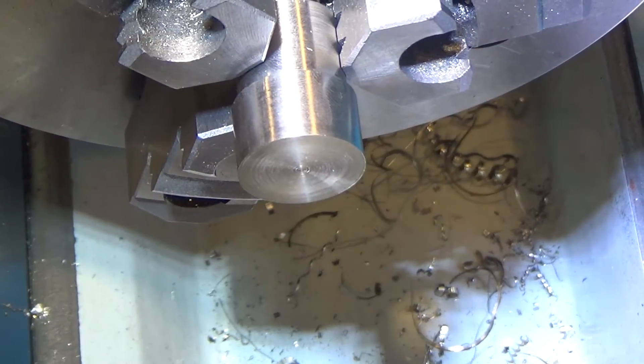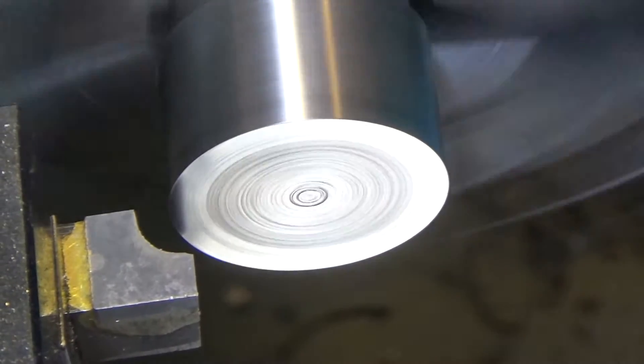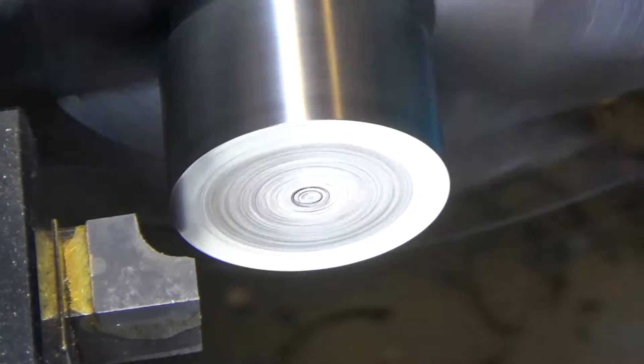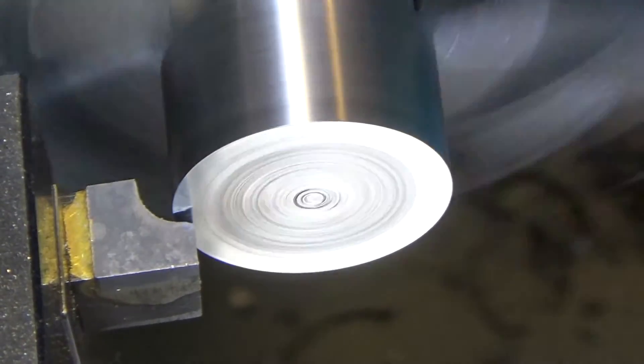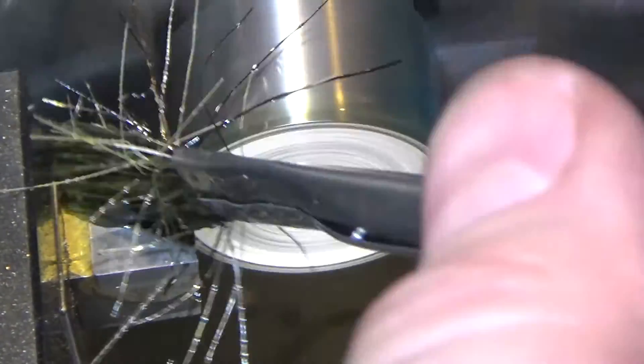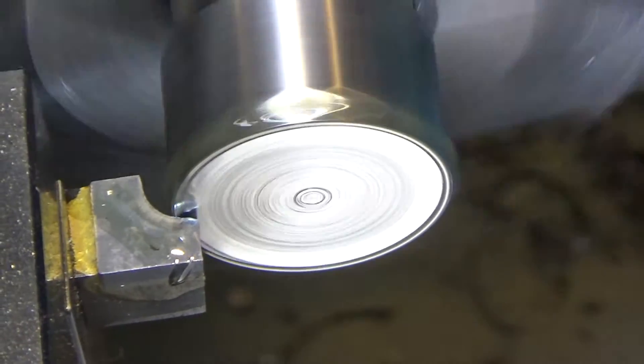Next step is to round over the corner of the parted-off piece.